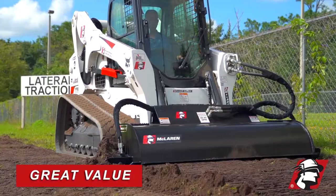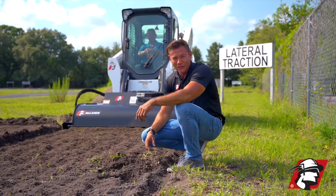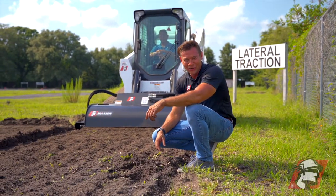Long-lasting, great value, and an extremely productive piece of equipment. When you're looking for a skid steer rotary tiller, go McLaren, go Xtreme.